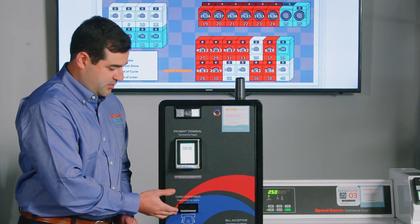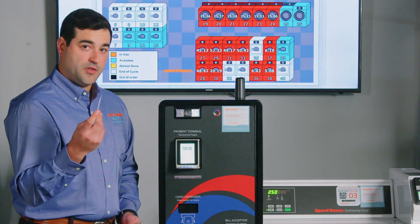The card will be dispensed right here. This is your laundry card.